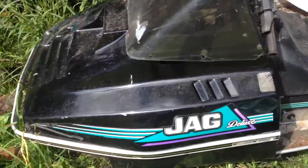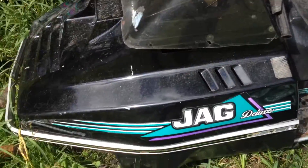So today guys, I just wanted to show you guys my skidoo. It's been sitting here all summer — I thought, why not, I'll just crank it over and see if she'll start.